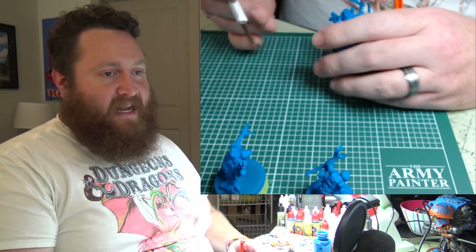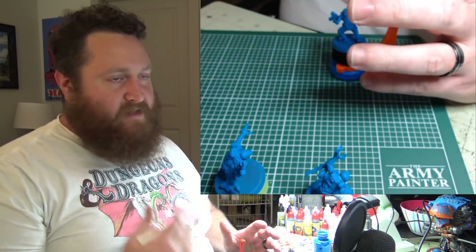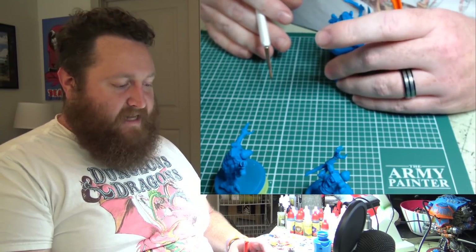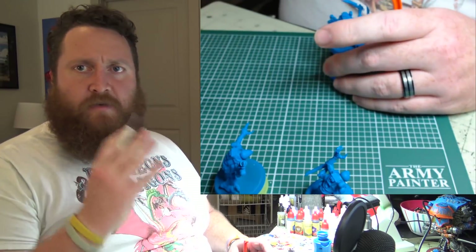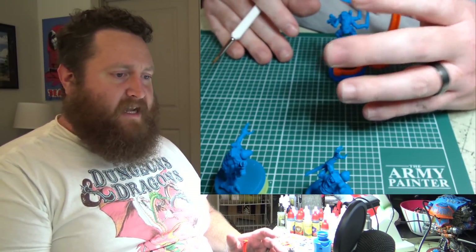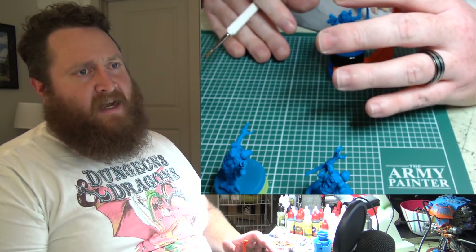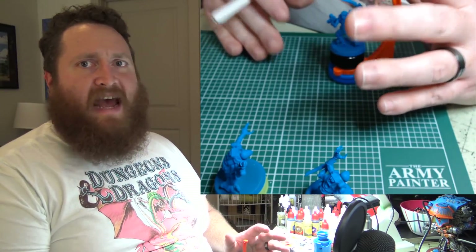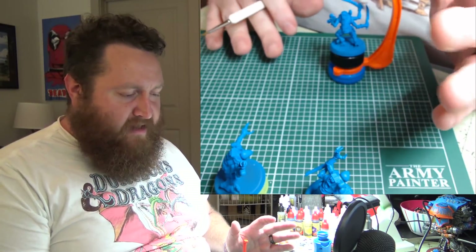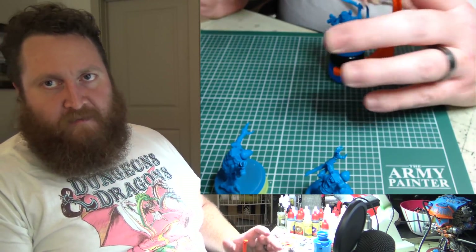Today I had a practice game with my latest list — it had two 20-man Acolyte Blobs, two Patriarchs, two Magus, a Primus, two Kellermorphs, two squads of Aberrants, a whole bunch of Neophytes, and a whole bunch of Brood Brothers.